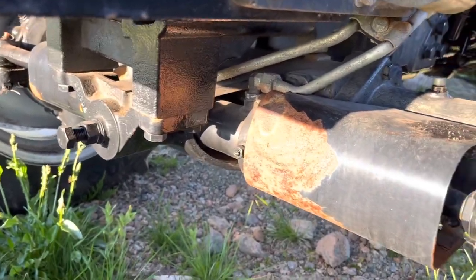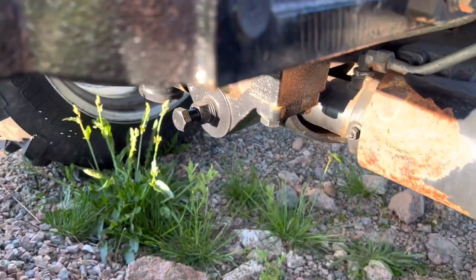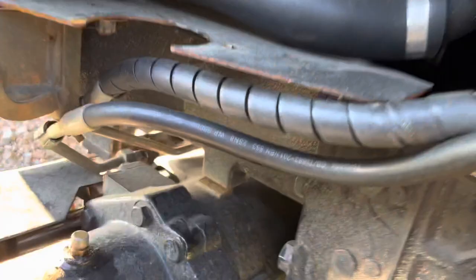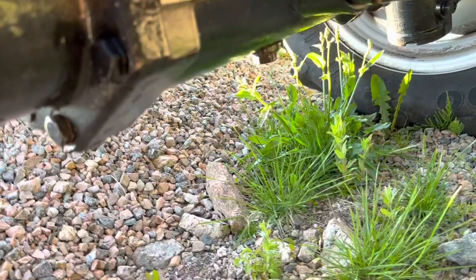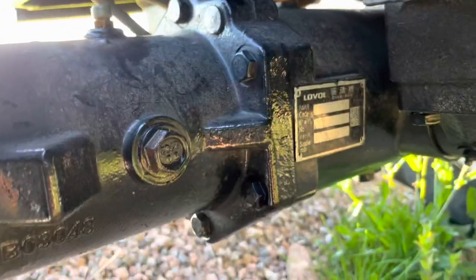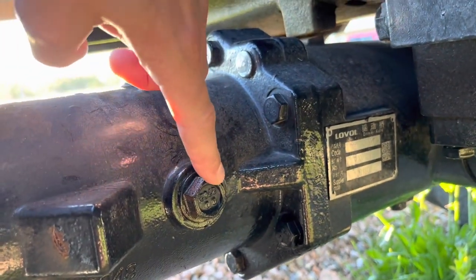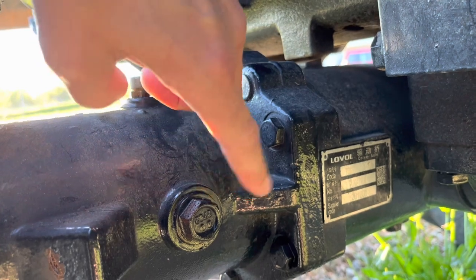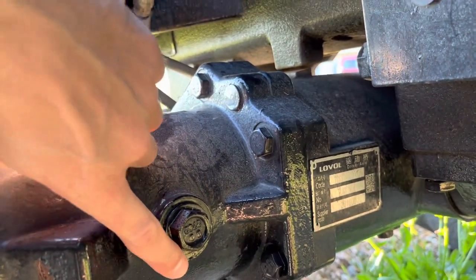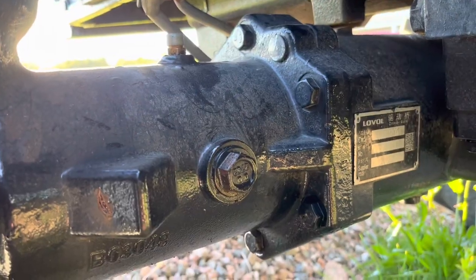When I changed oil on the front axle, I could read in the instruction manual that there is supposed to be 7 liters on the front axle. But when I drained it, it only came out 5 liters. So I contacted my local dealer and checked up with them. When you loosen the check plug here, the correct amount of oil is when it's about to start flowing out of this hole — approximately 5 liters on the front axle.